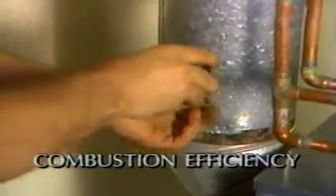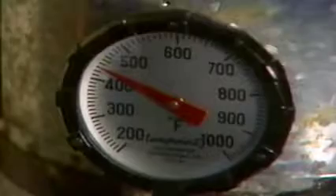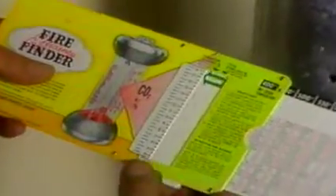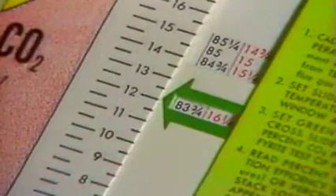To determine overall combustion efficiency of the appliance, insert the thermometer in the hole in the flue pipe to take a stack temperature reading. Using the stack temperature and CO2 readings, find the efficiency percent on a standard efficiency chart for number 2 fuel oil.